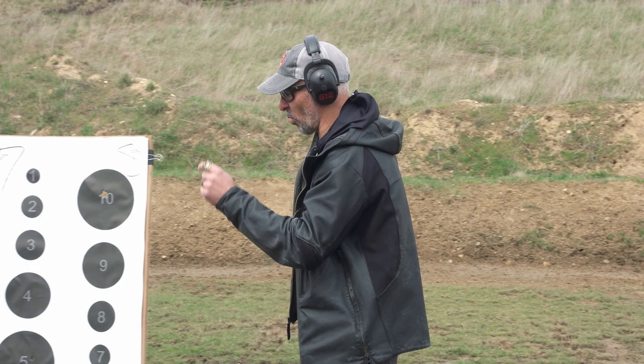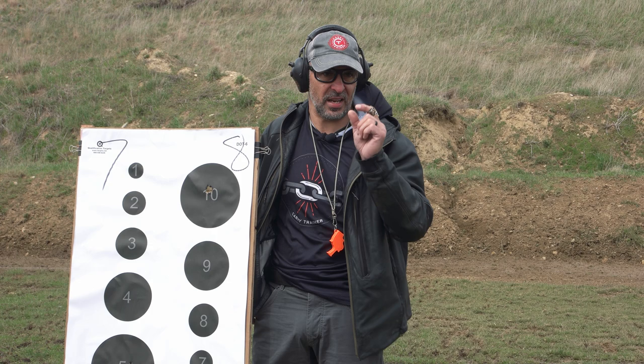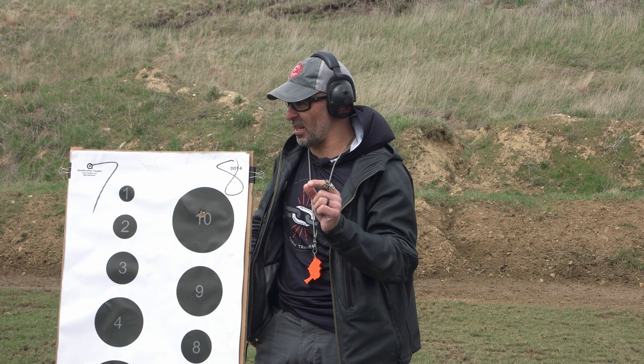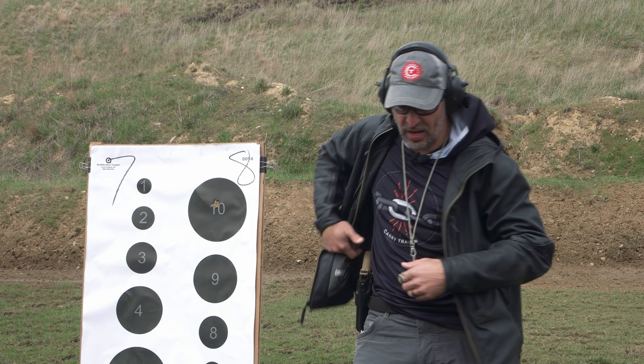We'll take a white target paster against the black background. The target paster is about seven-eighths of an inch square. The goal is to hit a target paster ten times. That might seem daunting, but it's actually nauseatingly simple. You can hit a target paster from ten yards pretty much at will if you're paying attention.